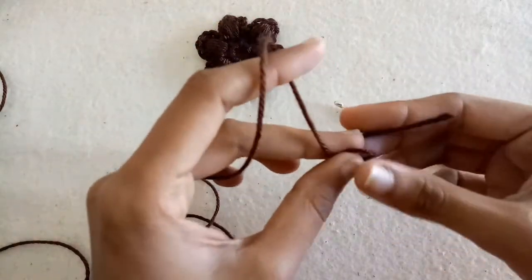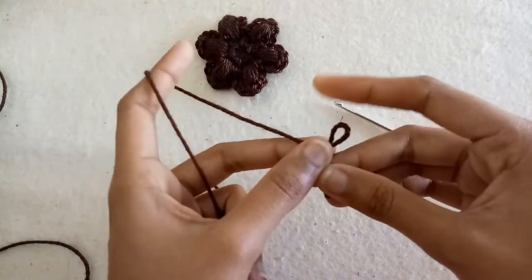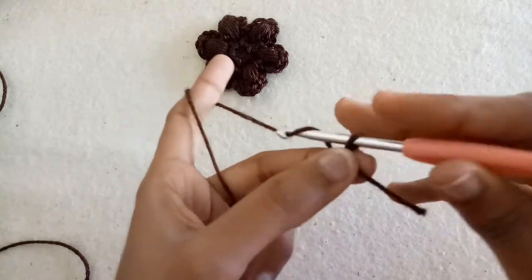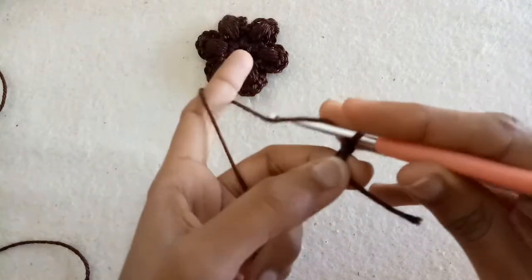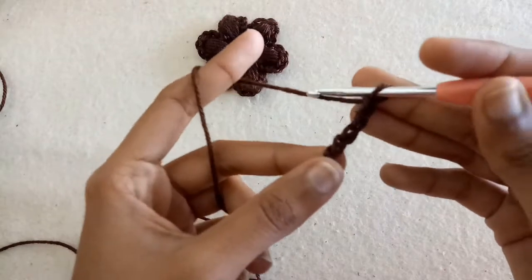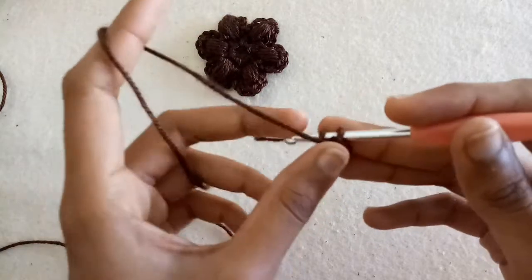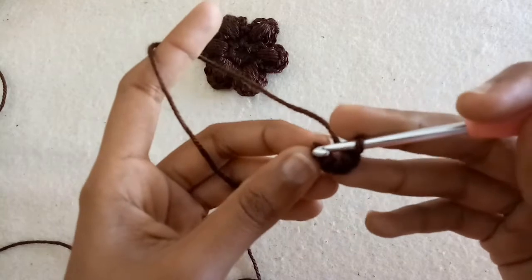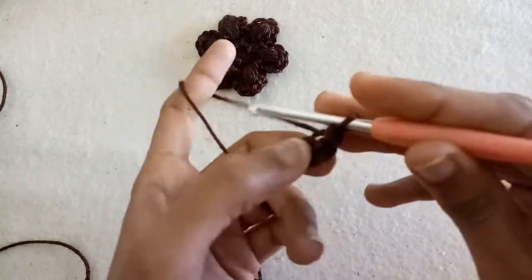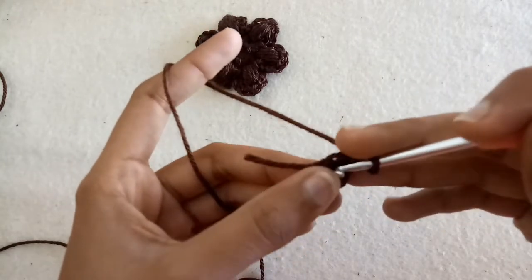First of all, make a slip knot. After making the slip knot, we will make four chains with the crochet hook: chain one, chain two, chain three, chain four. After making four chains, slip stitch into the first chain to form a circle. After that, make three chains.